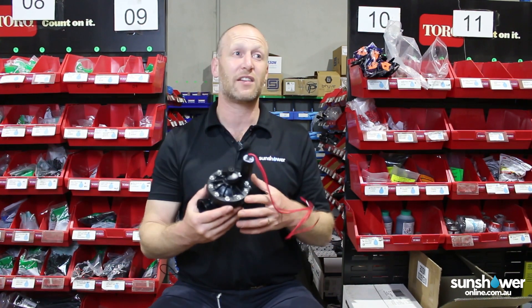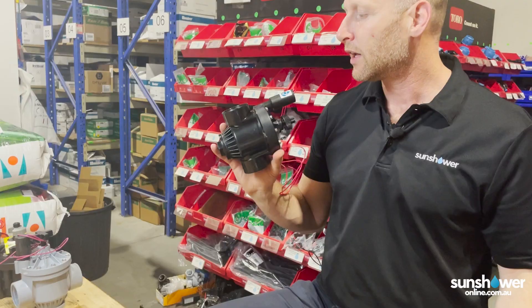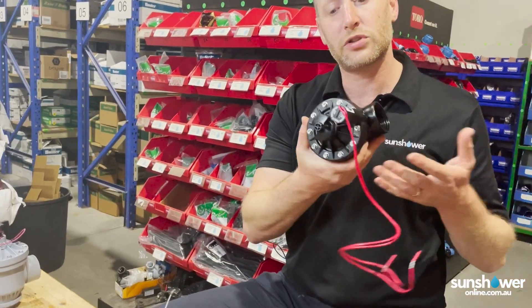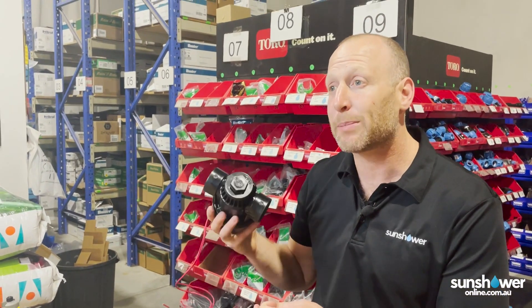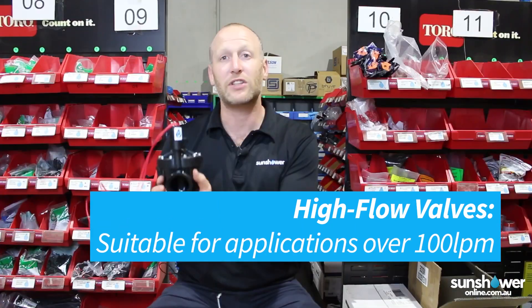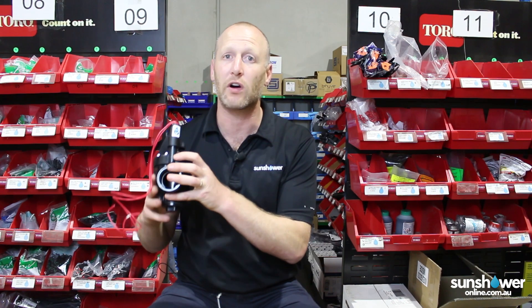From there we move into our larger valves — 40, 50, 80 mil valves. Still bolt top, still all the same stuff, rated to the same pressure, about 1000 kPa. The only reason you'd step up in valve size is for flow rate. Once you hit that 100 litre a minute mark or so, you want to step up to a 40 mil valve.